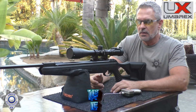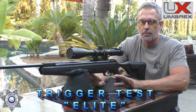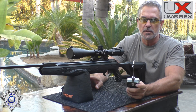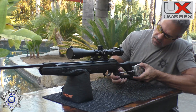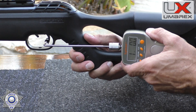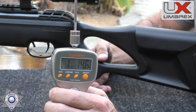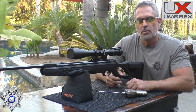Now let's test the trigger on the Octane Elite. I did upgrade both triggers — that was a process. Out of the box they're a couple pounds heavier, but let me show you the potential. Result: one pound, fourteen ounces. Pretty amazing trigger after the upgrades. Let's move on.